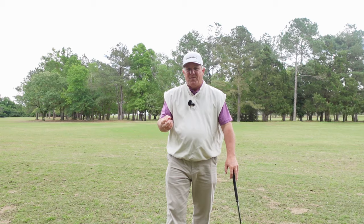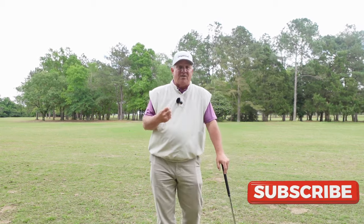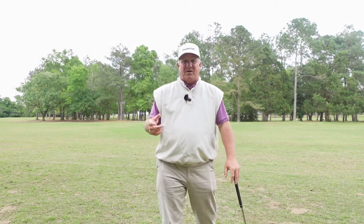Before we jump into this video, if you've never subscribed to my channel, please do. What I do on this channel is provide good, solid, sound fundamental golf advice. If you follow my advice, you're going to fix your golf swing, and when you fix your golf swing, your short game, and your putting, your scores are going to go down and golf becomes a whole lot more fun. So if you're interested in playing better golf, hit that subscribe button.